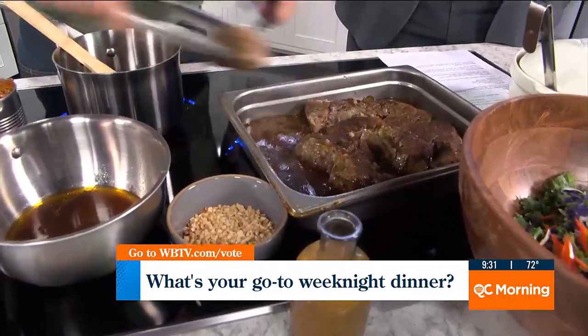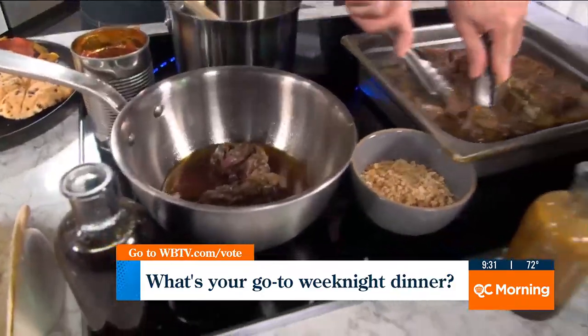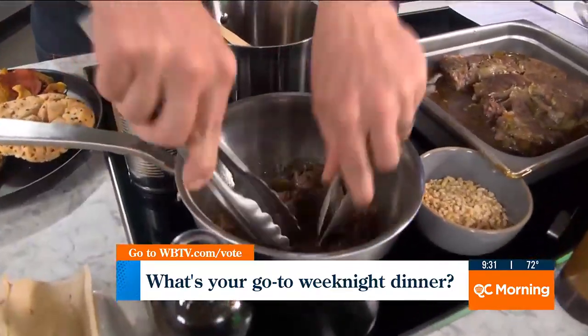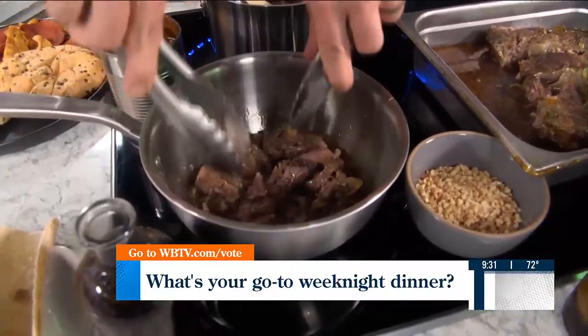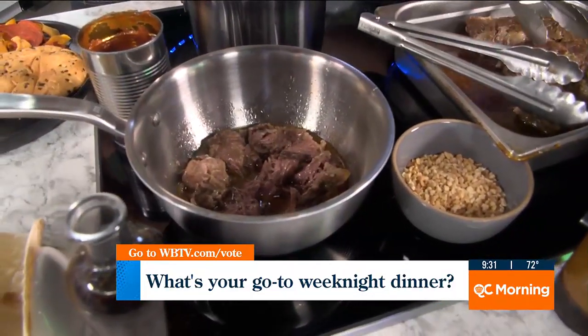You're showing us three different meals with really one big piece of protein. When you're shredding that up — you mentioned putting it in the slow cooker — a lot of times when you put it in the slow cooker it's already falling apart. Is there a certain heat or time you want in there?